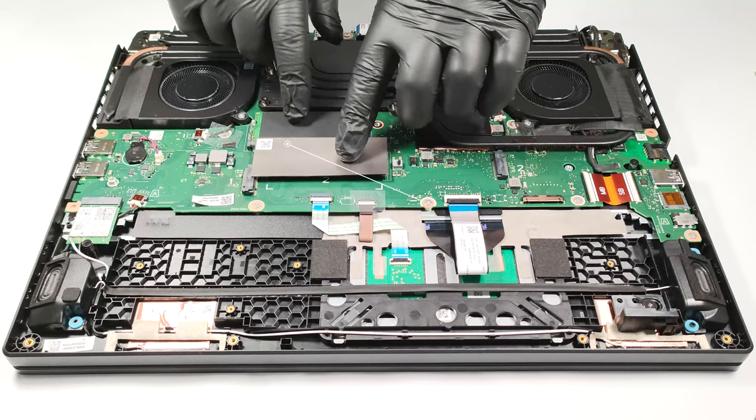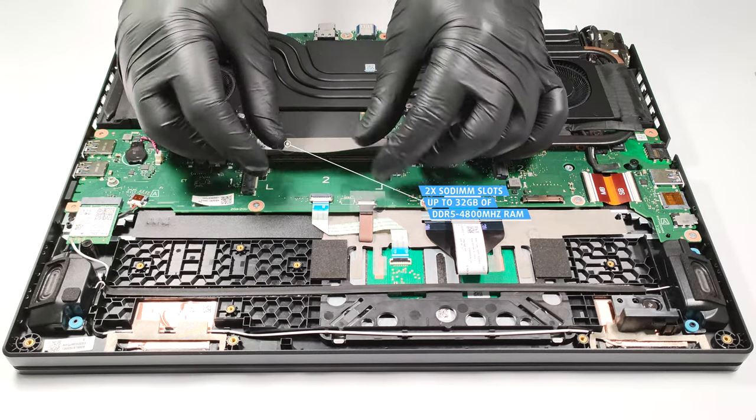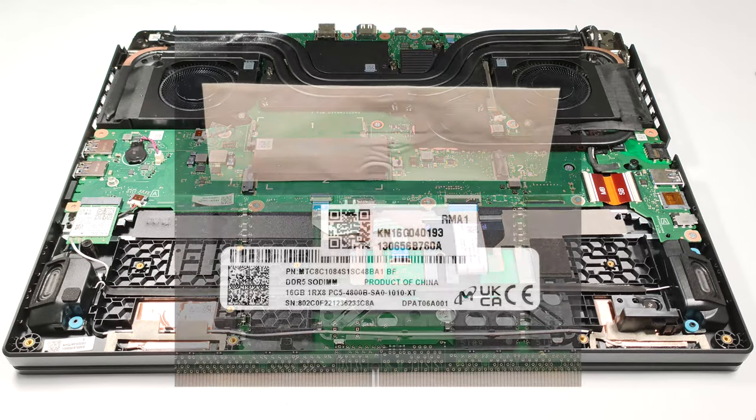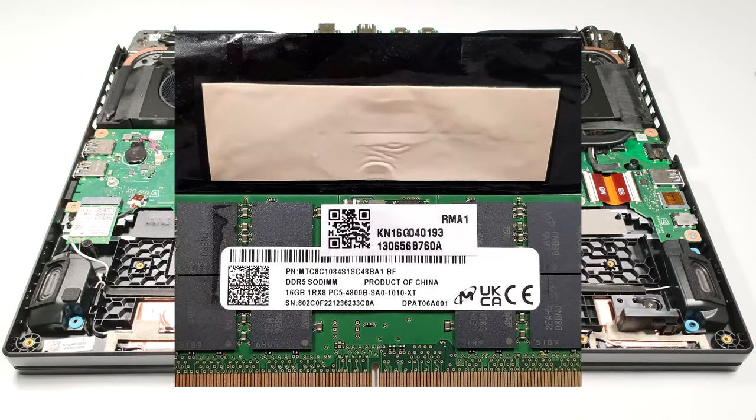In terms of memory, there are two SODIMM slots for up to 32GB of DDR5 4800MHz RAM. The memory is additionally cooled by a dedicated thermal pad.